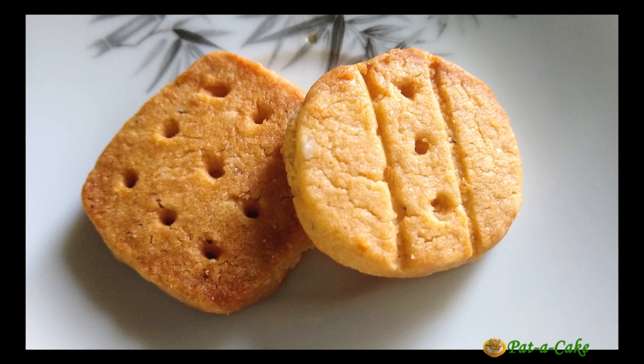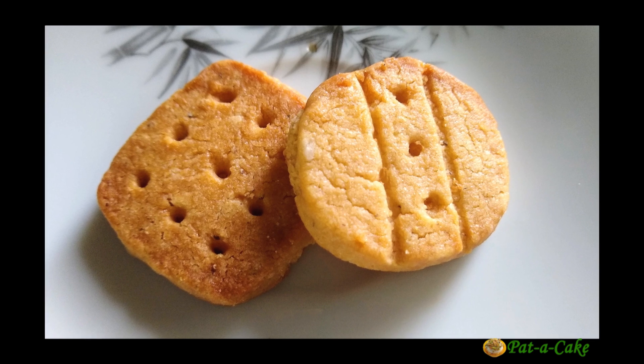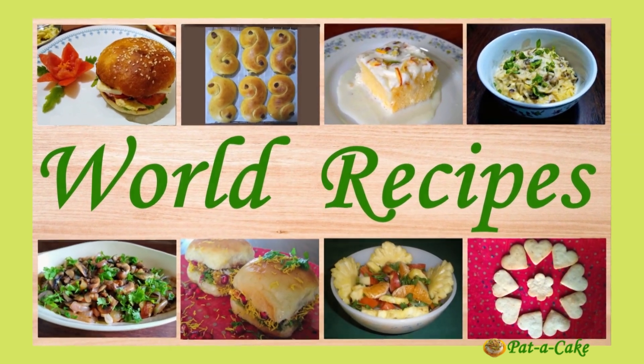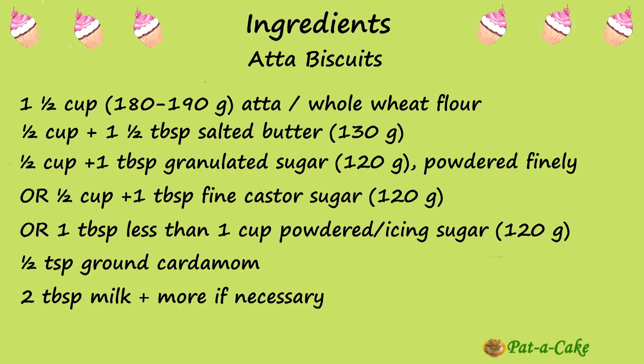Let's see how to prepare atta biscuits at home. To make atta biscuits, we'll need atta or whole wheat flour, salted butter, sugar, ground cardamom and a little milk.